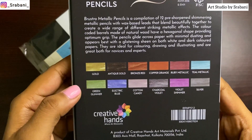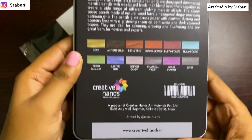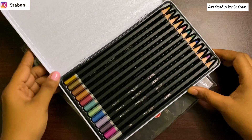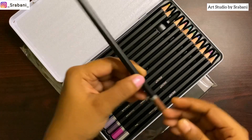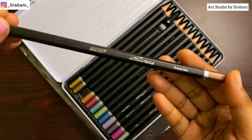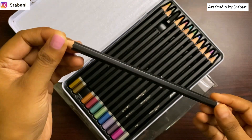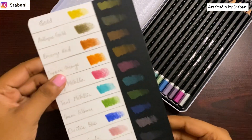Here you can see the full product — it's made of a strong tin box and it comes in a set of 12. You can see the names of the pencil colors, and the names are actually very interesting. The pencils are in this metallic range and the names are mentioned on the pencils. The grip is also quite strong. I like the overall packaging — it looks quite well built with a strong lead.